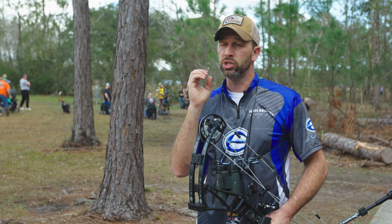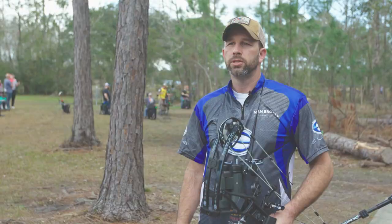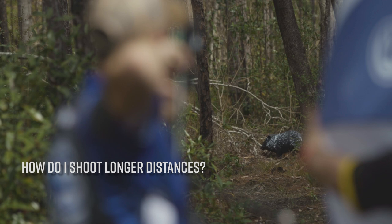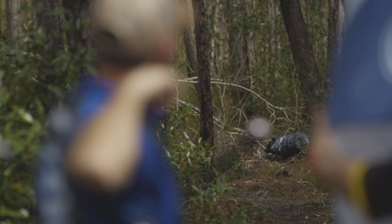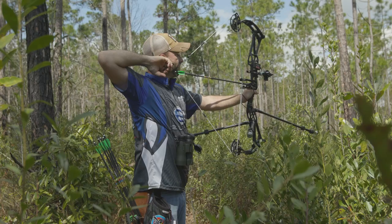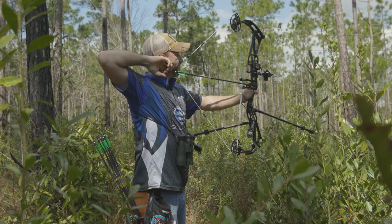The longer targets are a little more difficult and challenging in that your pin covers up a lot more of the target. I use a 10,000 fiber, which is the smallest you can use, so that helps. But covering your target is something I've learned over a long time — that's how I need to shoot the shot. I just cover it up, whatever I'm looking at.